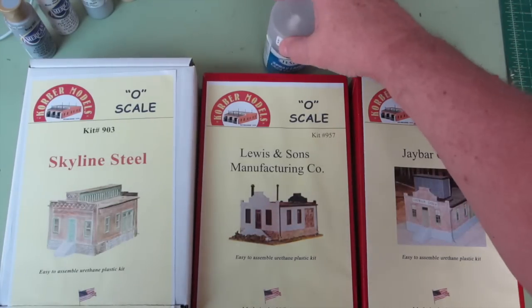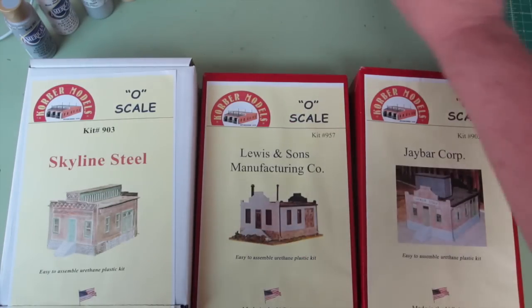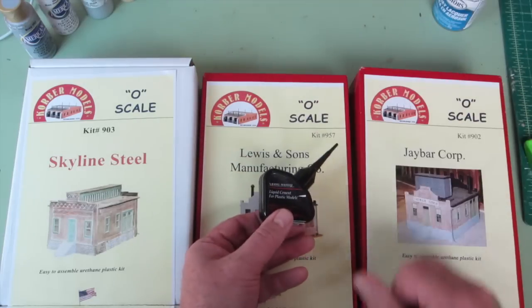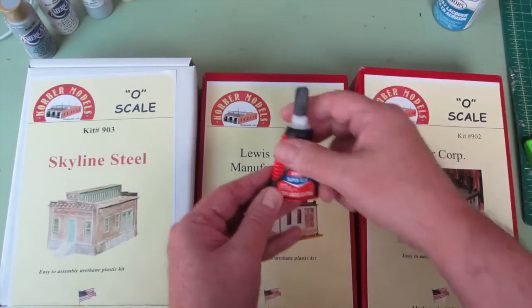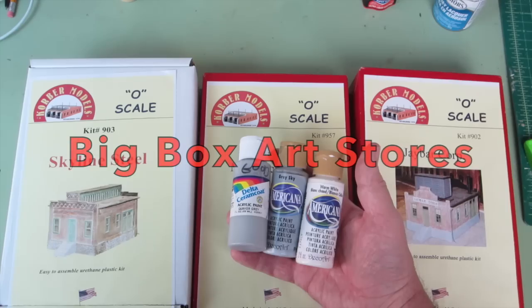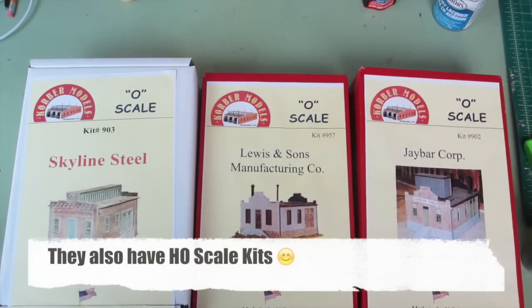When it comes to supplies, I like using Testors Dull-Cote to mate the plastic. I also use epoxies, and of course the basic Testors plastic cement, along with different varieties of super glue, and a variety of paints from big box paint stores to get the mortar and whatever colors you want. So this concludes our look at these new models for the layout, all made in America from the Colbert Model Company, and they're all O scale. This is Training Room Gary saying thanks for watching — please rate, subscribe, and comment.